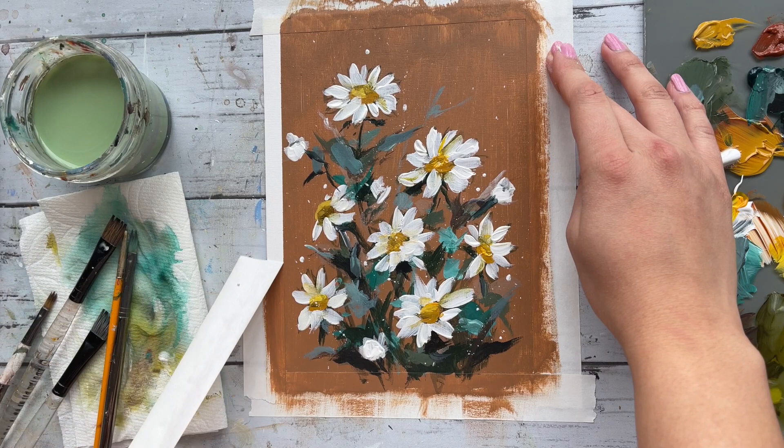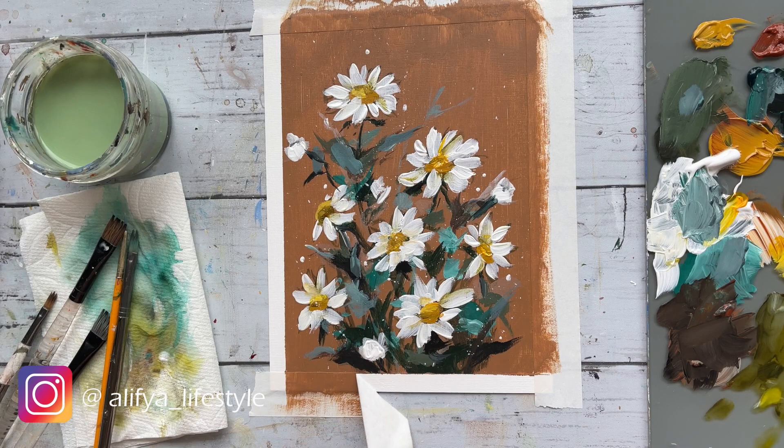All right, and now it's finally time to take off that tape so that we can see the final picture of how this painting has turned out.